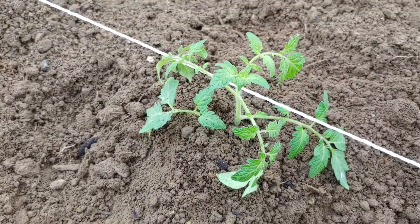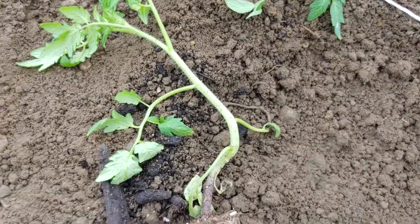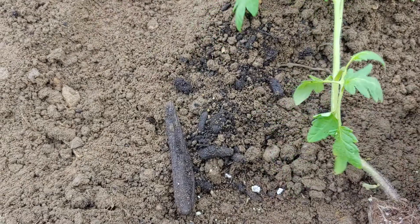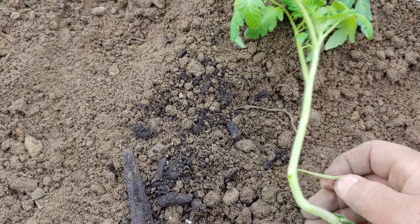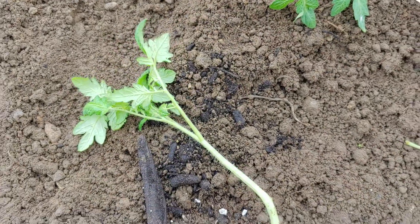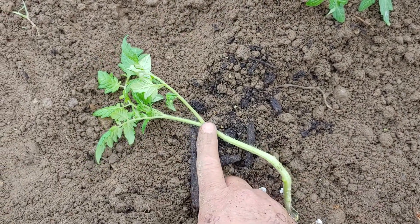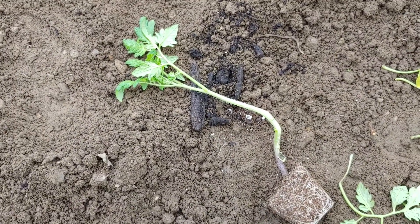Don't be scared to pick the bottom ones off — like this one I'm going to plant. Just pick them off with your hand, it's not going to hurt. And then plant it real deep. Heel it around if you've got a real long one — heel it around once you get it down in there deep.